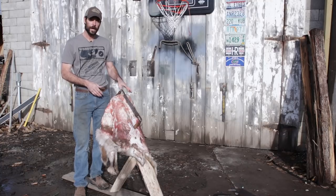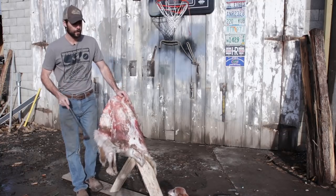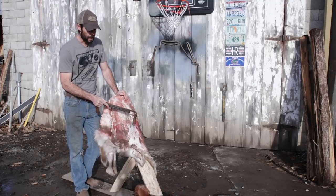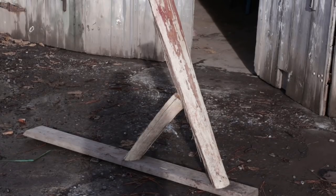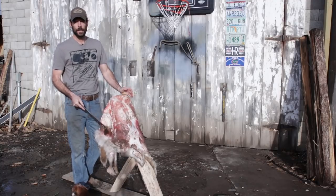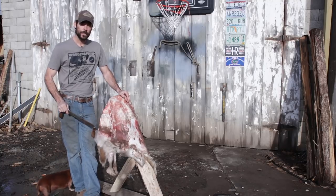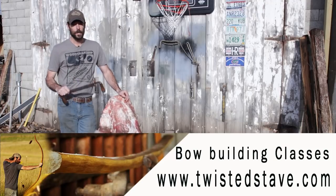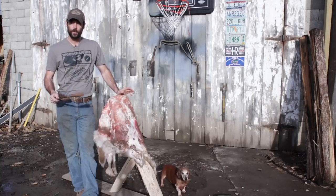You've got to start with a fresh hide like this and get all the flesh off of it. For tools, you're going to need some sort of fleshing beam. I've made mine out of a piece of an oak log that I split off — basically nailed up in an A-frame, though you could make it with two by sixes. For a fleshing tool, I'm going to use my draw knife, but you can also make a fleshing knife out of an old lawn mower blade.